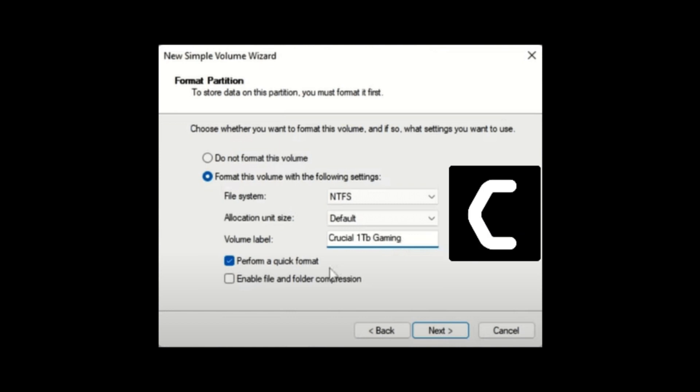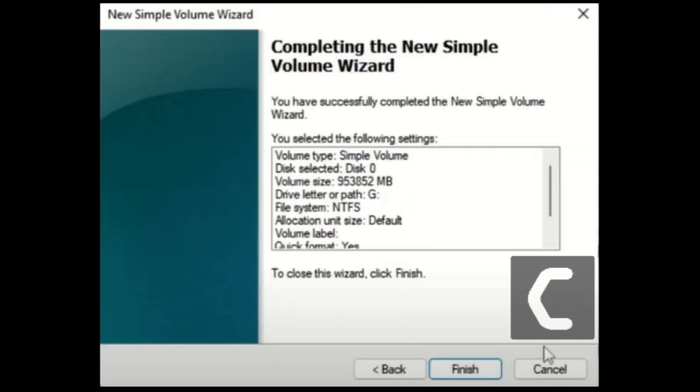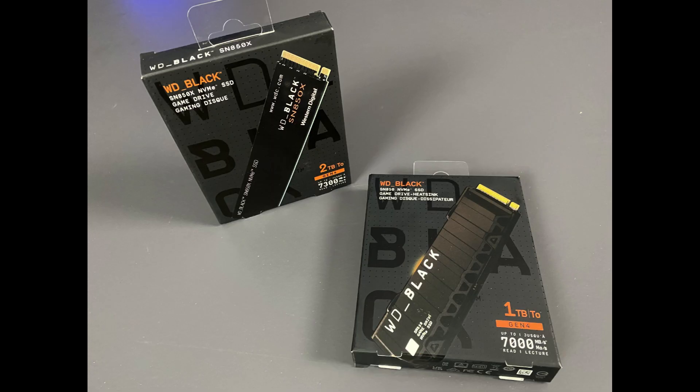Once that is done, click Next, then finally click Finish — and that's it. Your new drive is successfully installed. You can open Windows Explorer to check that it's showing up, and now you're ready to fill it with whatever takes your fancy.